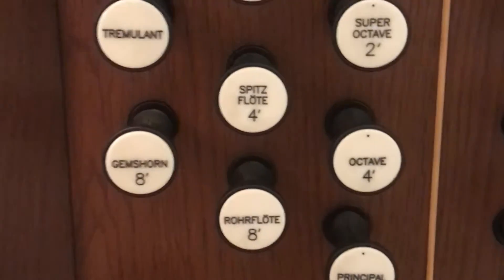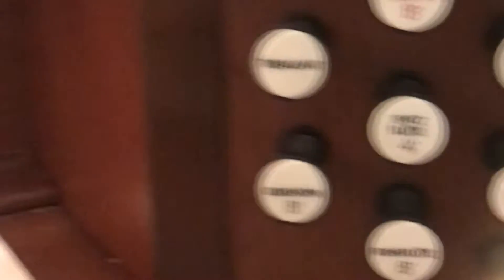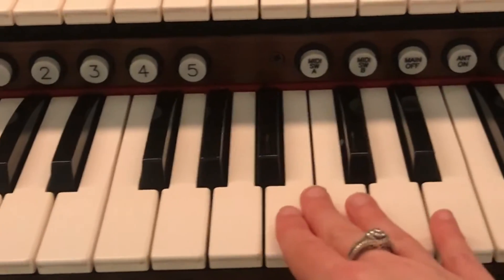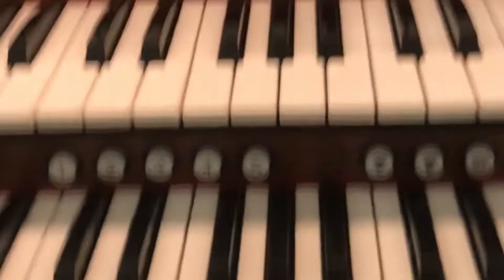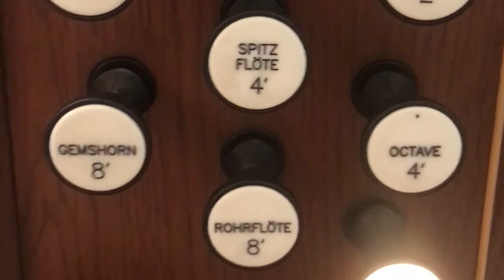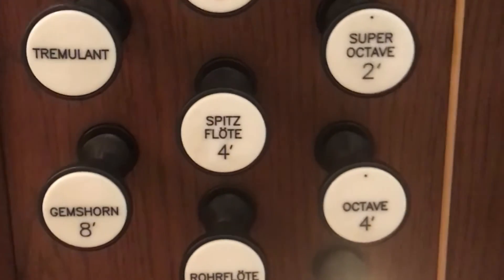So this is the great, and I'm starting off with a principal eight which is right here, and that corresponds to this keyboard here in the middle. If there are three keyboards, this one will be the great, this one will be the swell, and then this one will be the choir. If there are just two it would be great and swell, like you see here. So I'm starting off with the principal eight.